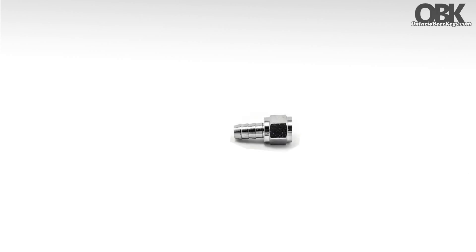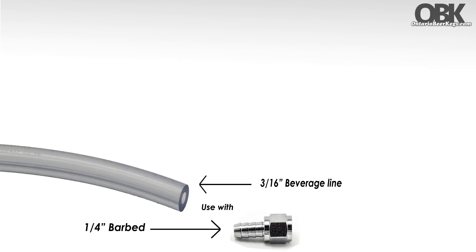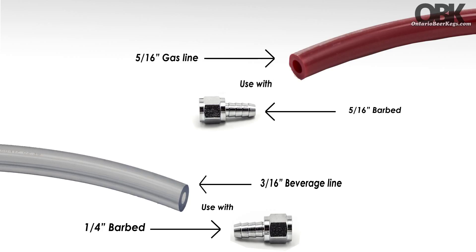We also recommend you use a 1/4th swivel nut with your 3/16th beverage line, and a 5/16th swivel nut with your 5/16th gas line.